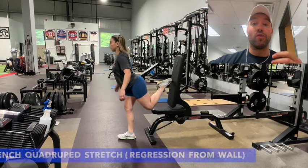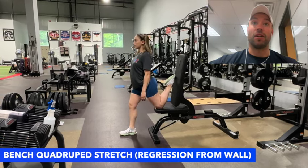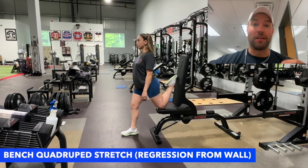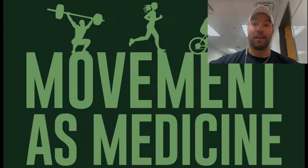If this is too hard, we can do the bench quadruped regression with the foot on the ground and the knee on the bench and shin up against the back of the bench. This will reduce the hip extension demand and make it easier for mobility limited clients to get into position. Give this a try and let us know how you like it in the comments.